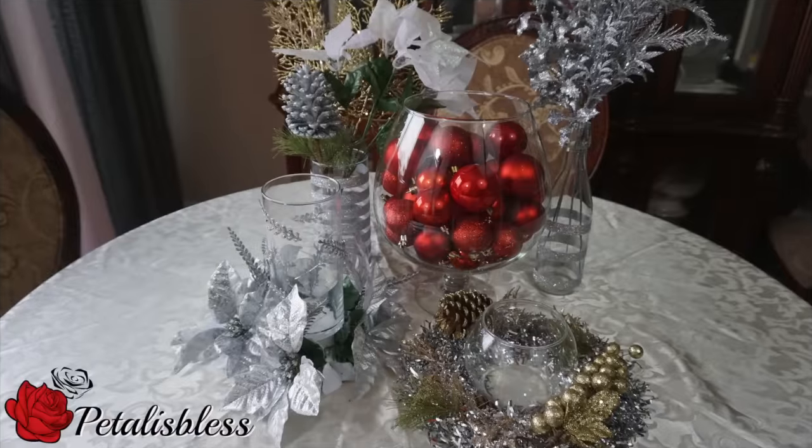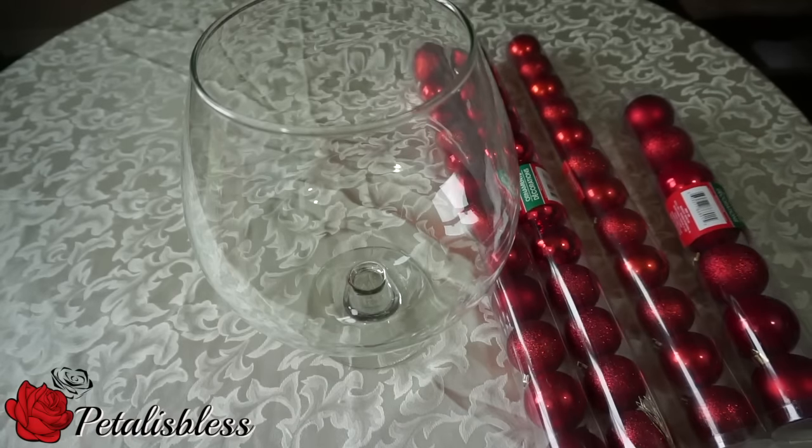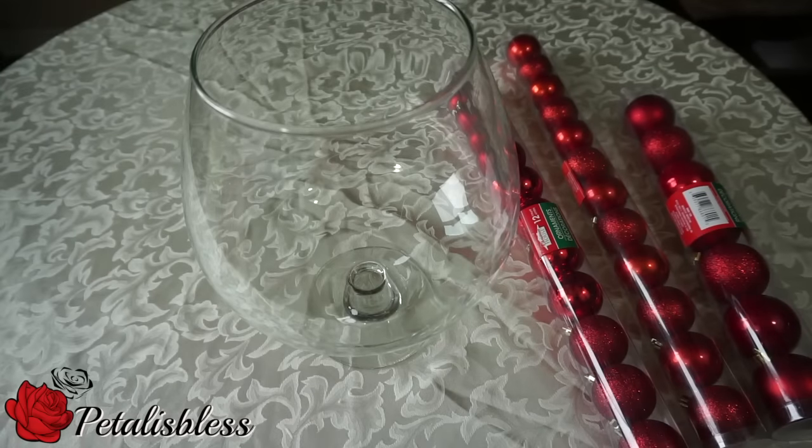Hi everyone, Petal is here. I'm coming on today to share with you guys these five Christmas DIYs that I did from the dollar store. Here is deco idea number one — I have a vase here that I had from before.